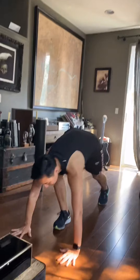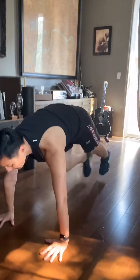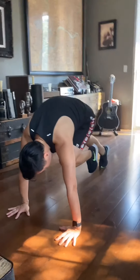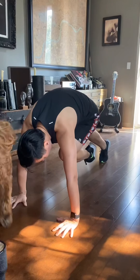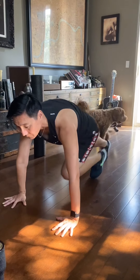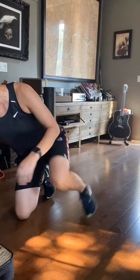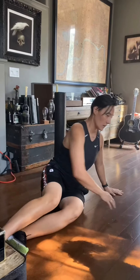Then get down for exercise two: 10 mountain climbers, then leg up, tuck hold, flat back, tuck hold, flat back — 5 per side. Four minutes and thirty seconds total.